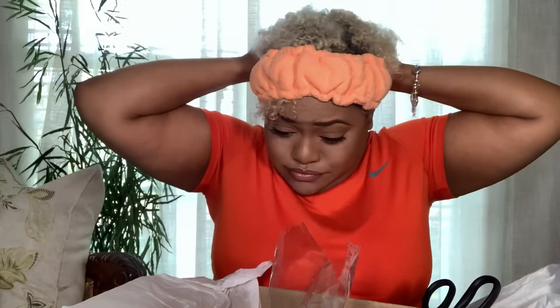I don't know if this fits right — shoot, they made my head look big. I look like somebody's grandmama. I know I don't have this on right but I don't even care right now because I'm living my best life.